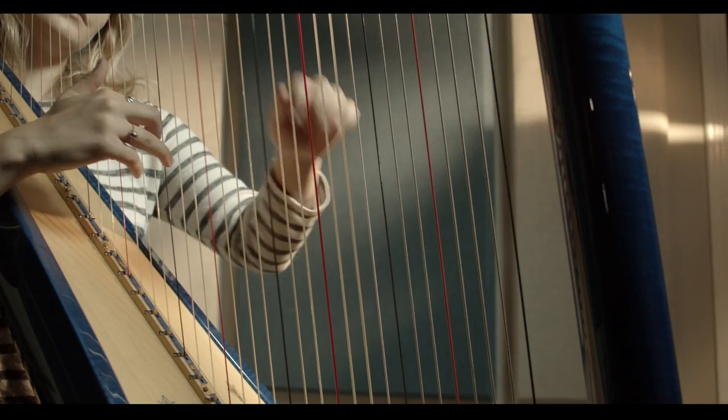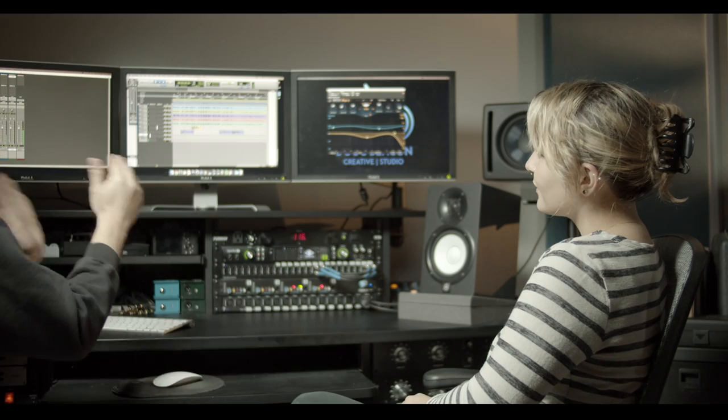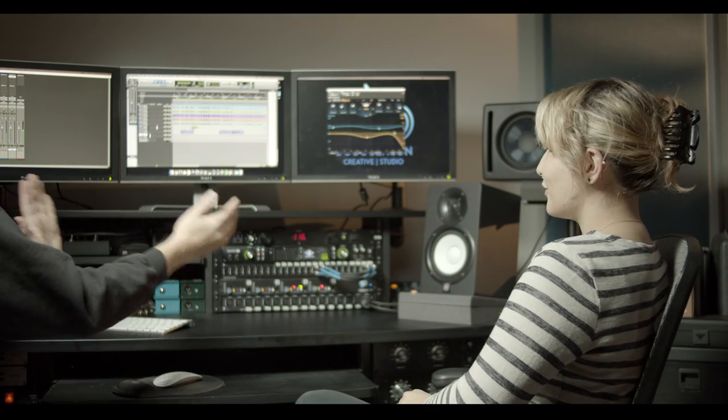We recently started working on my debut album, and the process has been really interesting so far because it's not just like, here are some harp parts for you to play. It's more like, here are five or six different small musical ideas — some are more fleshed out than others — but we'll see which ones resonate with you the most and work from there.